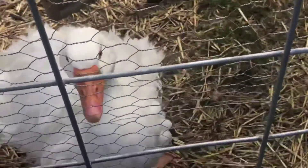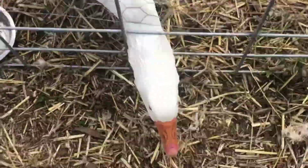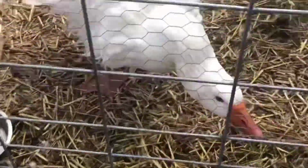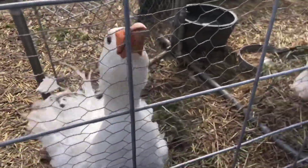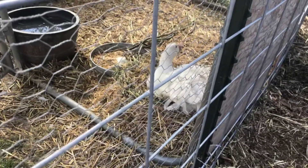Did your babies hatch? That's so exciting! Daddy is being very protective. Good job, Daddy — just don't bite me. We're very proud of you guys. Come see the babies!